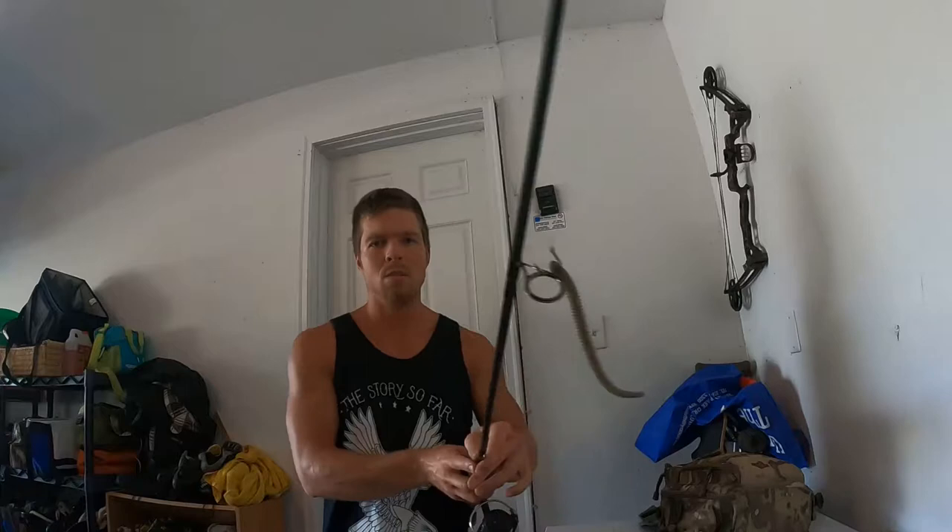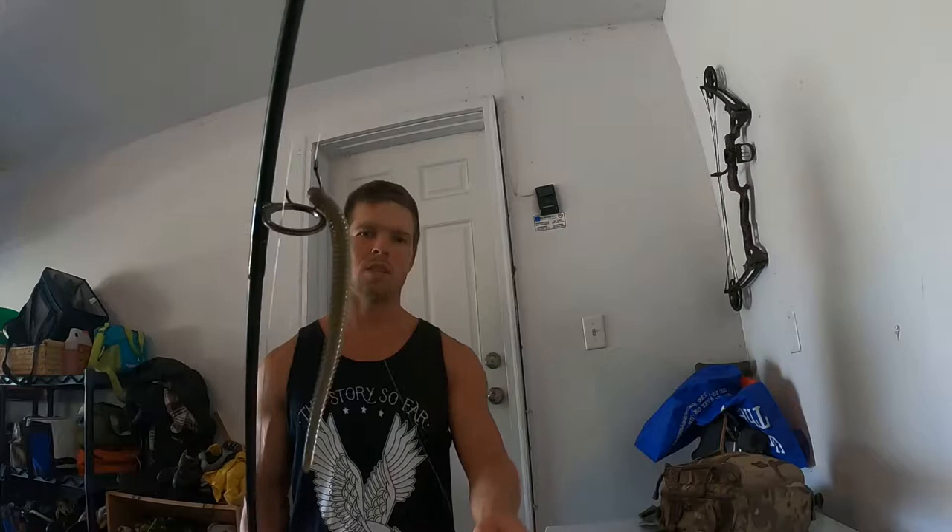I want to talk about finesse fishing — slowing down. It's painful sometimes but you have to do it to get bit. Most of the time I'm finesse fishing I'm using spinning gear. This is one of my favorite setups: a Daiwa Tatula spinning reel with a little drop shot weight and a Keitech Easy Shaker four-and-a-half inch. It's a real natural-looking presentation with eight pound test. I'm using smoke green — you can use fluorocarbon, or I like braid with a fluorocarbon or clear or dark green monofilament leader.